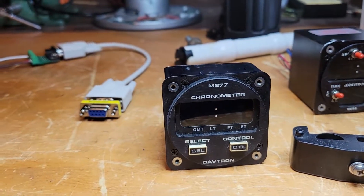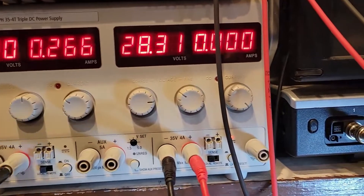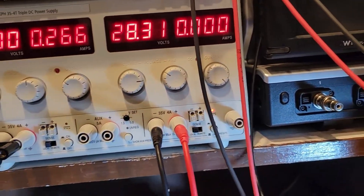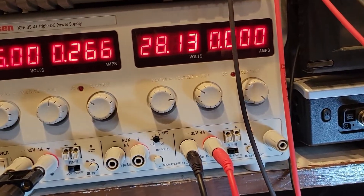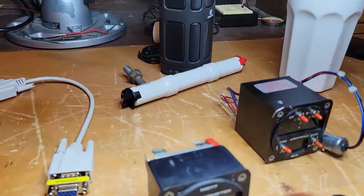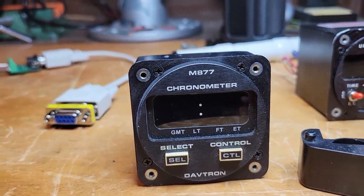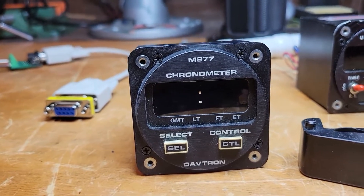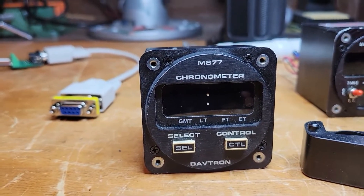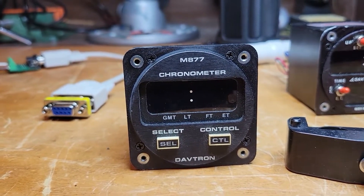I've set up a power supply. The nice thing about this unit is it accepts 13 to 28 volts, so it can be used in a vehicle with either 12/13.8 volts or 28 volts, which is more of a military vehicle spec. I don't have a plane — I've got a Land Rover — and I thought this would be really cool to put in as a clock.